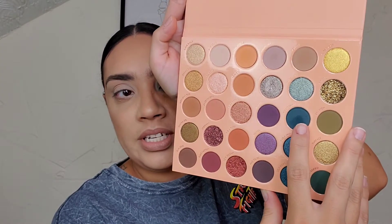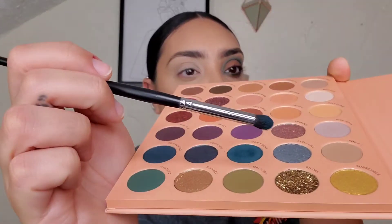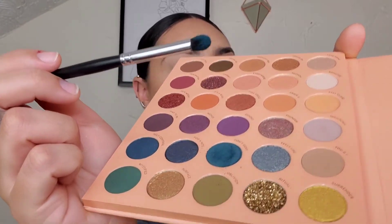Hey guys, we're here to create this look. I am using that It's a Mood palette. We're going in with the shade Don't Deny, right there. I'm going to take a pointed detail brush and tap into this. This shade is actually really powdery — I don't know if you can see that kickback on that. Very powdery. So with this eye look, of course, you want to keep it bright. We're just going to tap the color in.